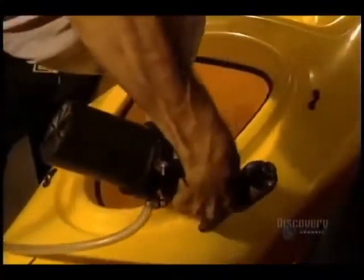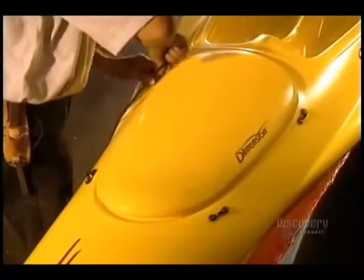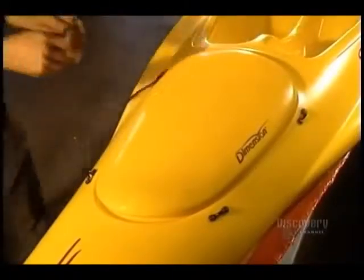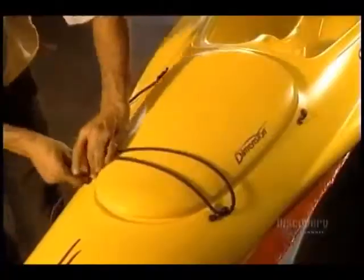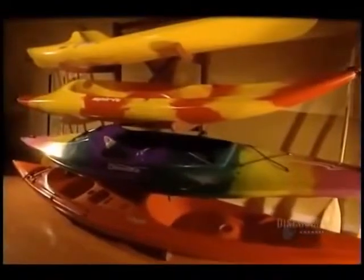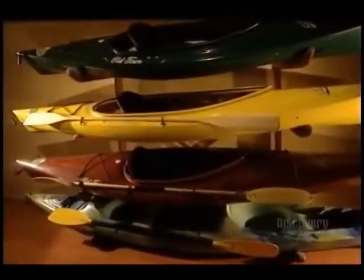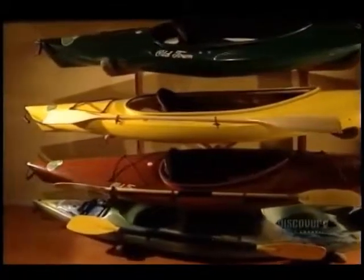All that remains is to finish the baggage compartment: they attach fasteners, put the cover in place, and hold it down with the retaining strap. Finally, the kayak is packaged and ready for delivery. This company makes 12 kayak models of various dimensions.